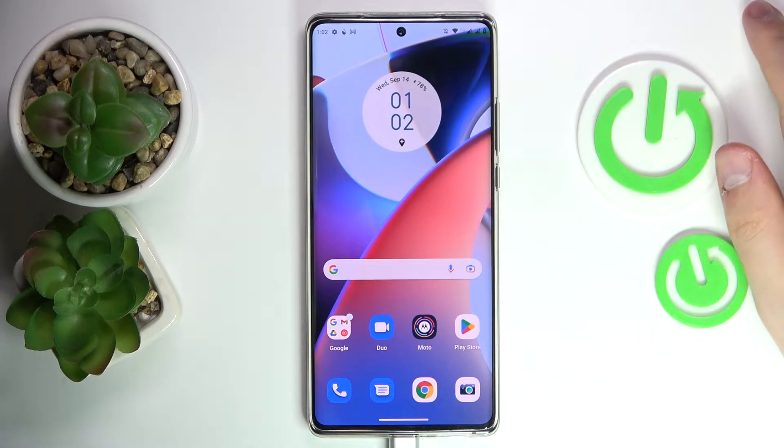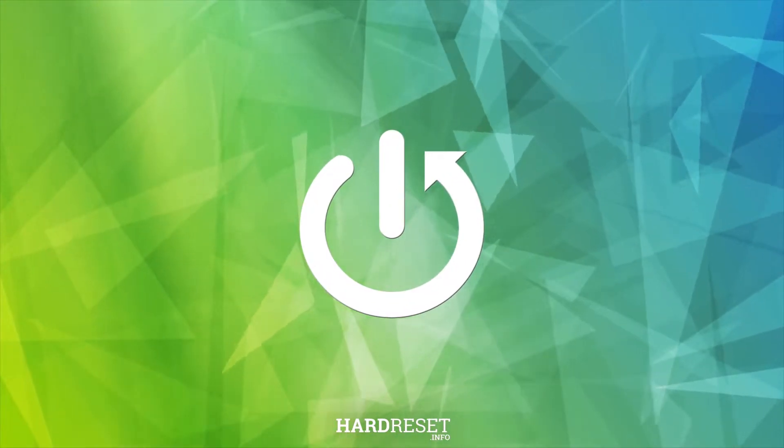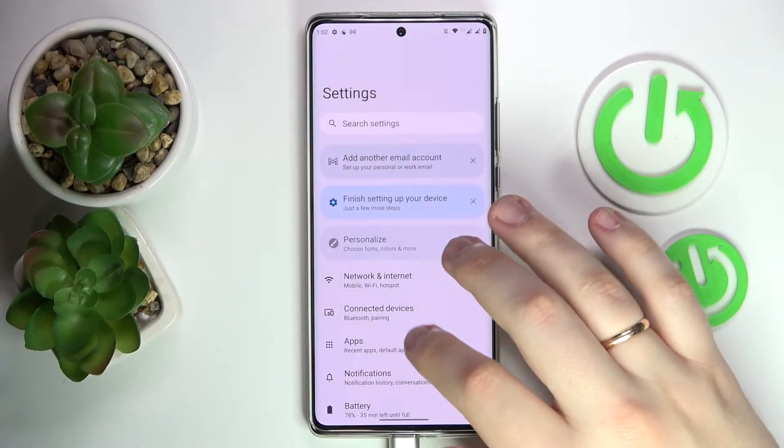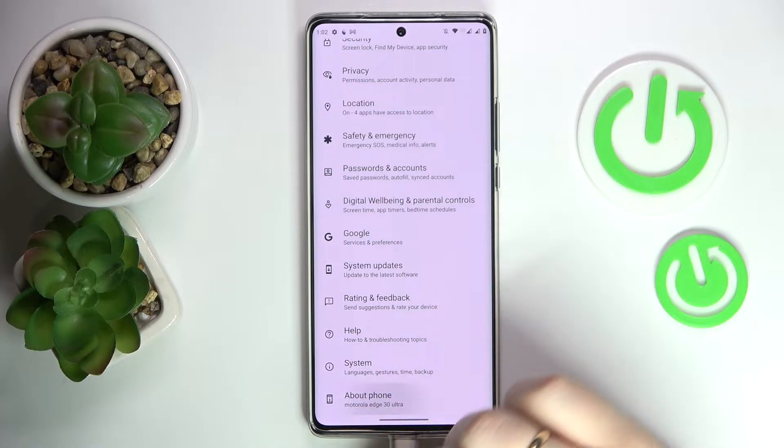This is Motorola Edge 30 Ultra and today we would like to show how you can check your mobile phone number on this device. First of all, you need to launch the Settings. In here, scroll all the way down and go for the About Phone category.